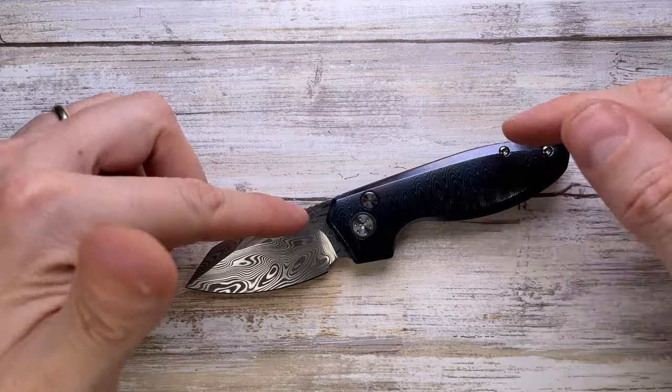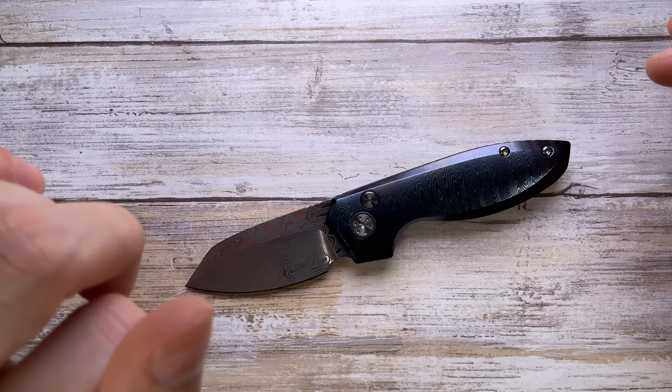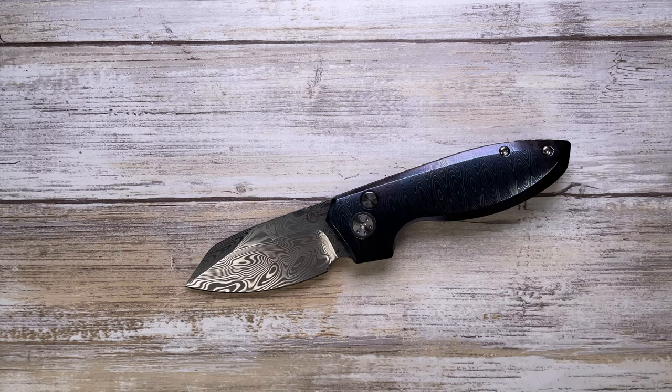Overall this is a very cool looking knife — it looks unique, sounds amazing, and feels very pleasant in the hand. Hope you guys enjoyed this video. Please don't forget to subscribe, and thanks for watching — stay tuned.